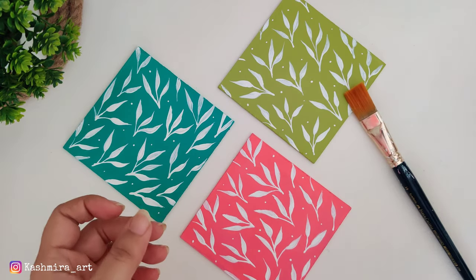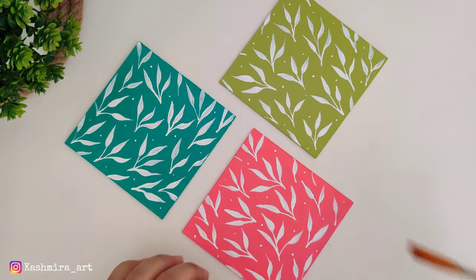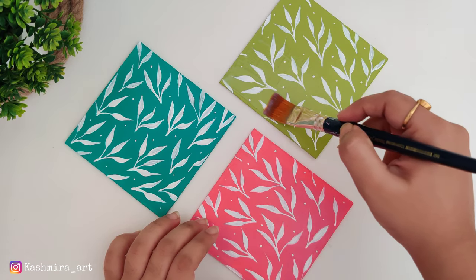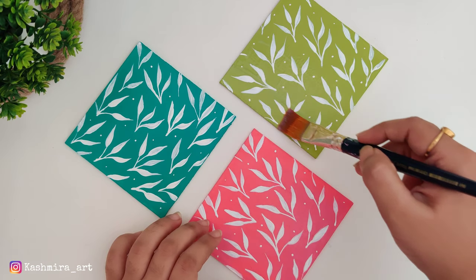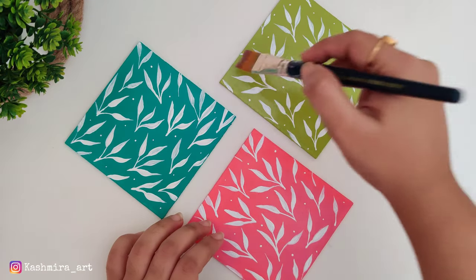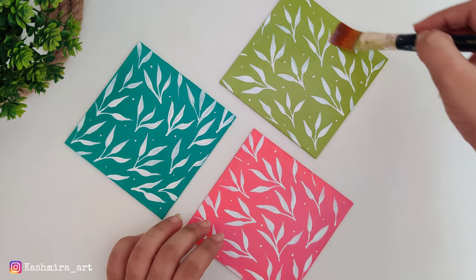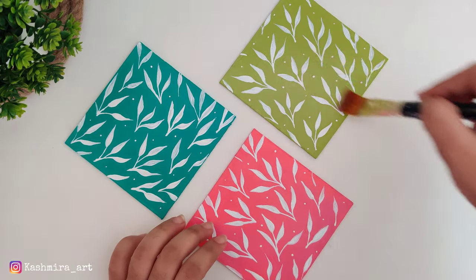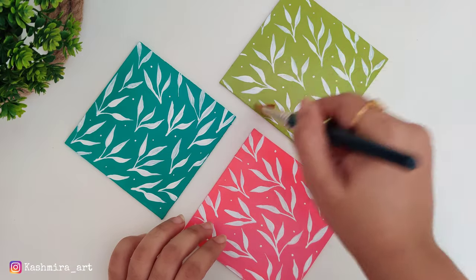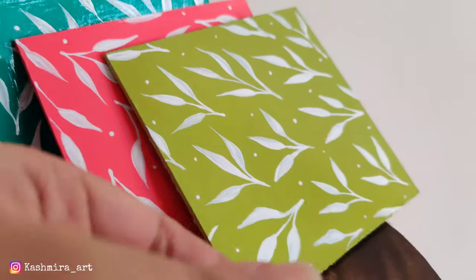Now we will do the finishing. I will use a flat brush for finishing, and I will use a little Birdy Decor varnish — gloss finish. You can use one or more coats. If you need a better finish, you can apply more coats. You can also use resin. After drying it, it looks like this — a glossy finish.